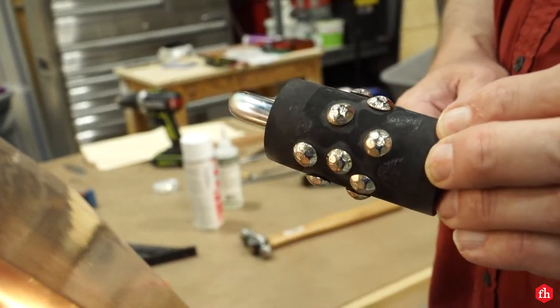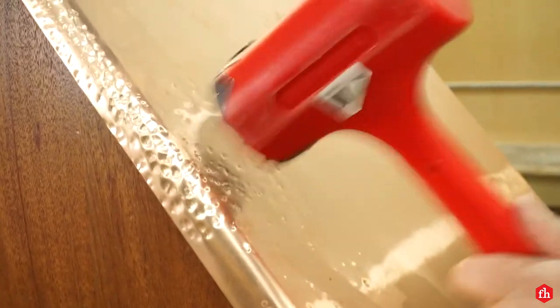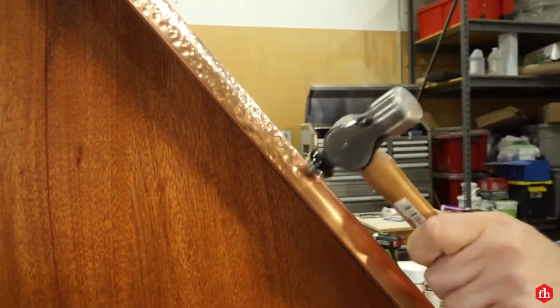I tried to come up with a few different ways to create a hammered look on the copper, but nothing really worked as well as the old-fashioned ball-peen hammer and hours of time.